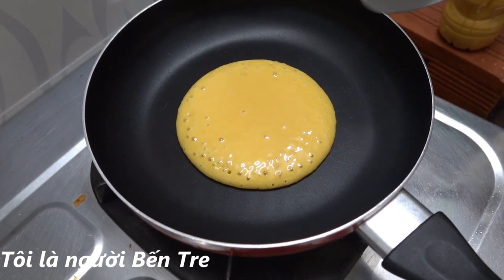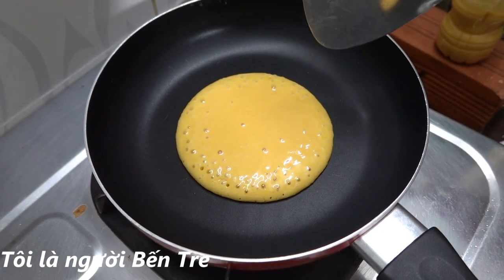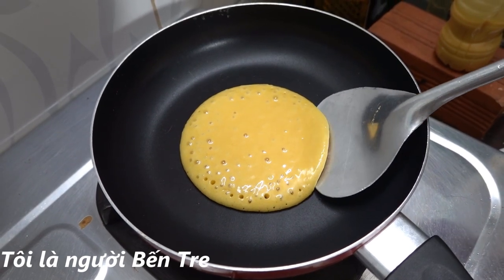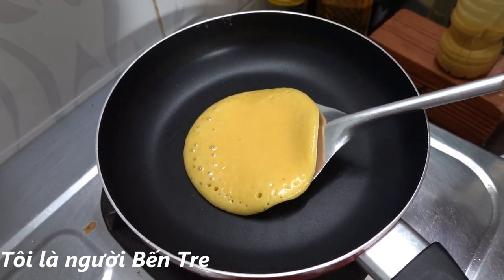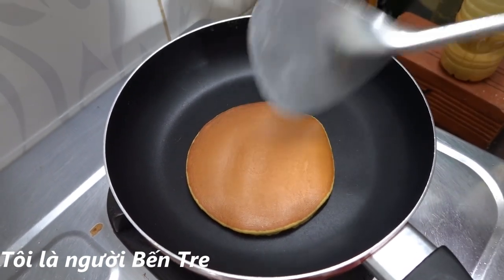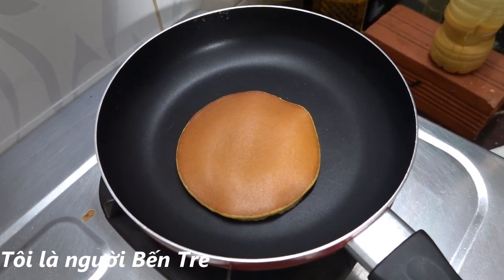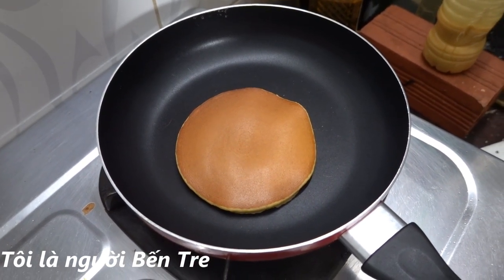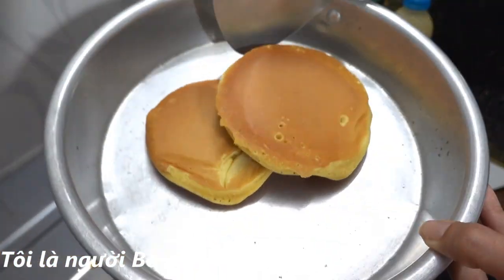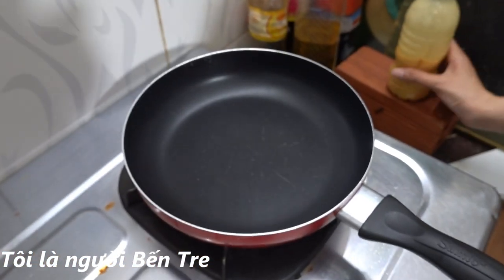Bây giờ cái bánh thứ hai của mình cũng đã nổi bọt khí rất là nhiều nè, mình sẽ đợi tí xíu nữa coi cái bánh như thế nào. Các bạn thấy lên cái bánh, cái màu vàng nó rất là đẹp. Bây giờ mình sẽ đẩy một tí xíu rồi mới lấy bánh ra nha. Cái bánh của mình nhìn nó rất là đẹp, và bây giờ mình sẽ làm tiếp.